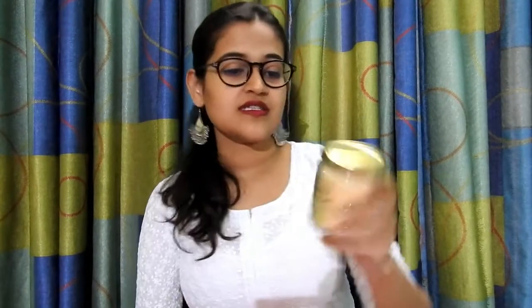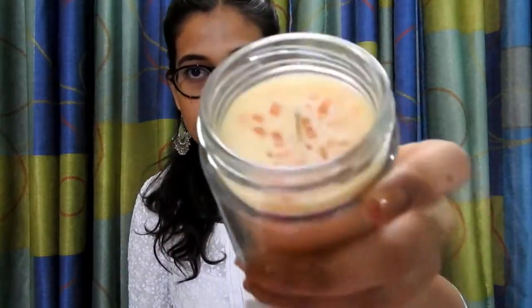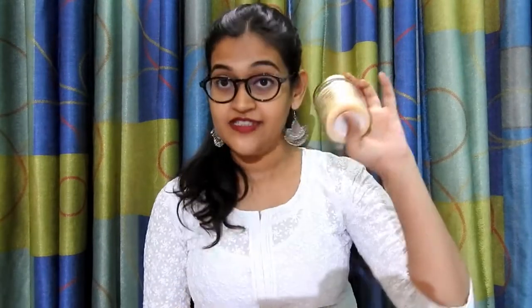Moving on to the sixth and final product — this is my favorite product in the box. It is the Saltbox Himalayan pink salt candle and it smells really good. This is how the candle looks. This candle is priced at rupees 799 and I love it — it smells amazing.